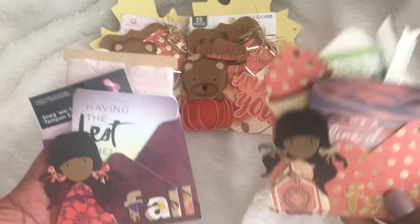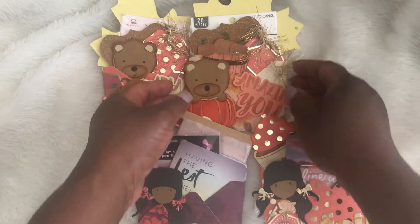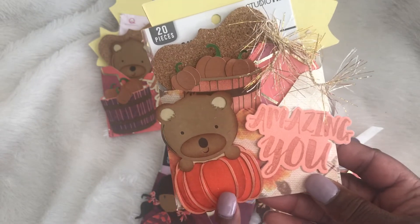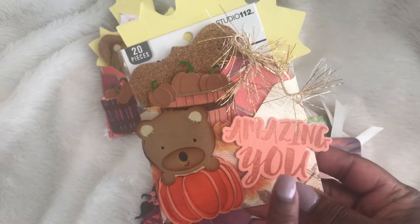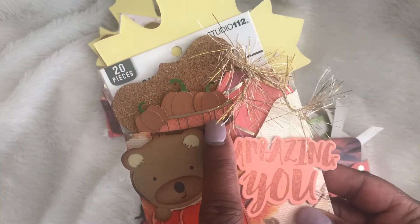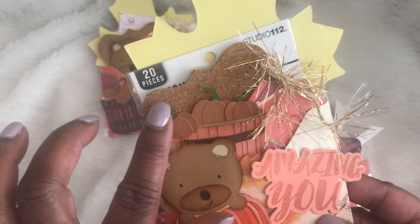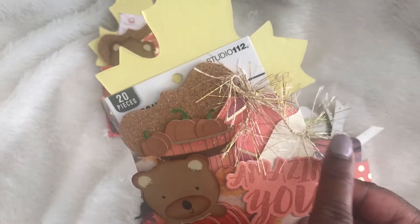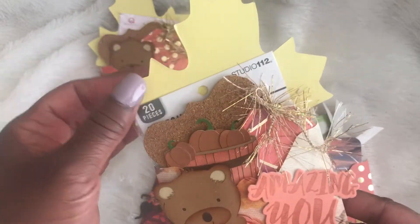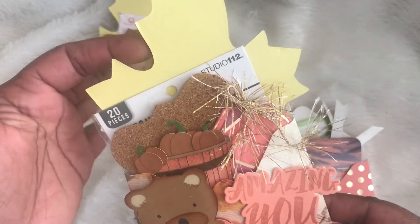So these are the first two — stinking cute! This is the third one. I actually cut this little stinking cute critter out with my Cricut machine. I used a stamp and die set here. This I also cut out with my Cricut machine, and I used a cork tag, eyelash trim, some regular tags.